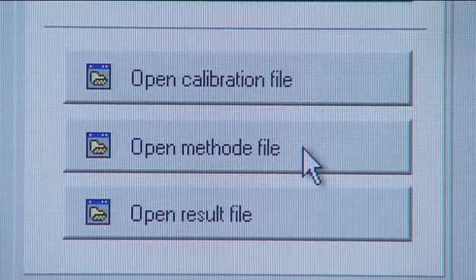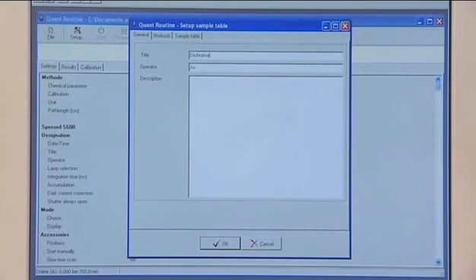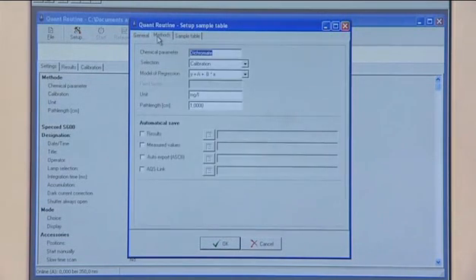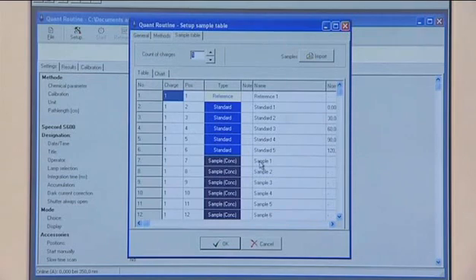The software offers a high ease of use for quantitative routine analysis. You can, for example, activate a former method, fill in sample titles and you are immediately ready to start. Standards can be measured contemporaneously as shown in the example. Already existing calibrations can also be used.